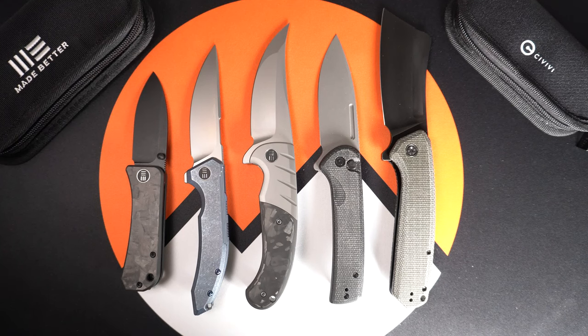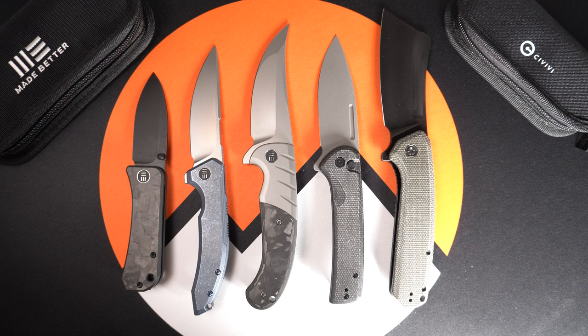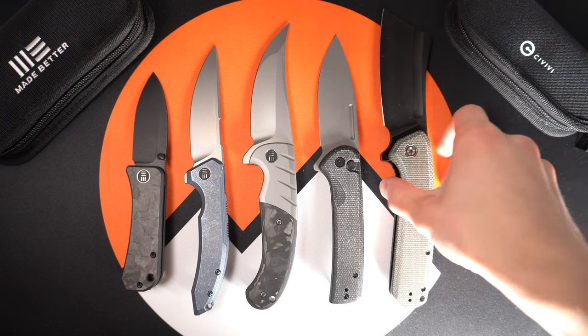Hey everyone, Michael here with White Mountain Knives. This March, Civivi and we are coming out with a new line of knives, and I wanted to take a few minutes to show you these. This drop is going to take place on March 23rd at 8 a.m. Eastern Standard Time here at White Mountain Knives. Let's dive right in.